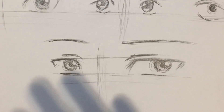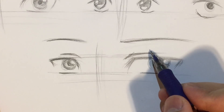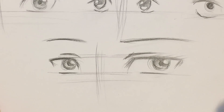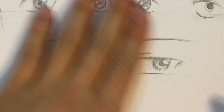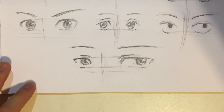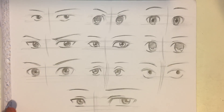Of course I could have left it there and it would look completely okay, but I could also have added some eyelashes. It's a little strange for my eyes — anime boys tend to have no eyelashes — so I'm just gonna leave it like that.